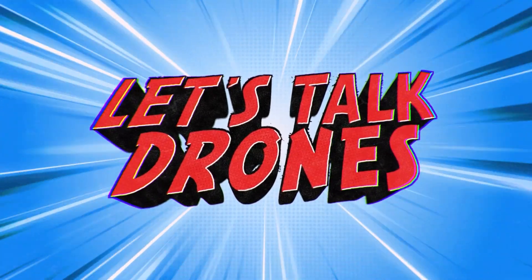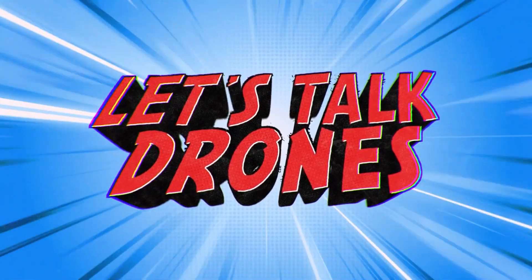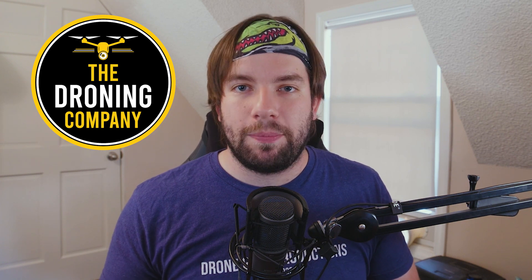What's up, it's Chris the Drone Geek, and welcome to another episode of Let's Talk Drones. Let's Talk Drones is brought to you by The Droning Company, the number one online resource for commercial remote pilots based in the United States. Make sure you check them out online at thedroningcompany.com and across all major social media platforms. Today we are starting our review series on the Teledyne FLIR Cirrus drone.